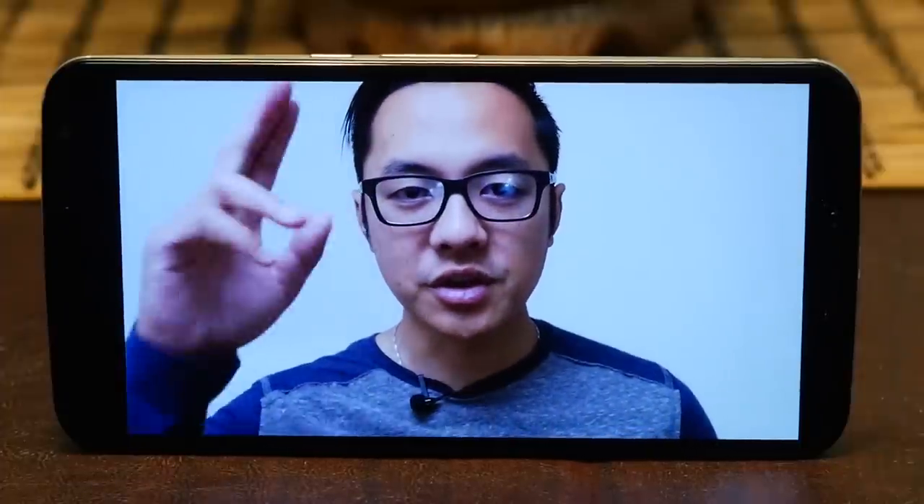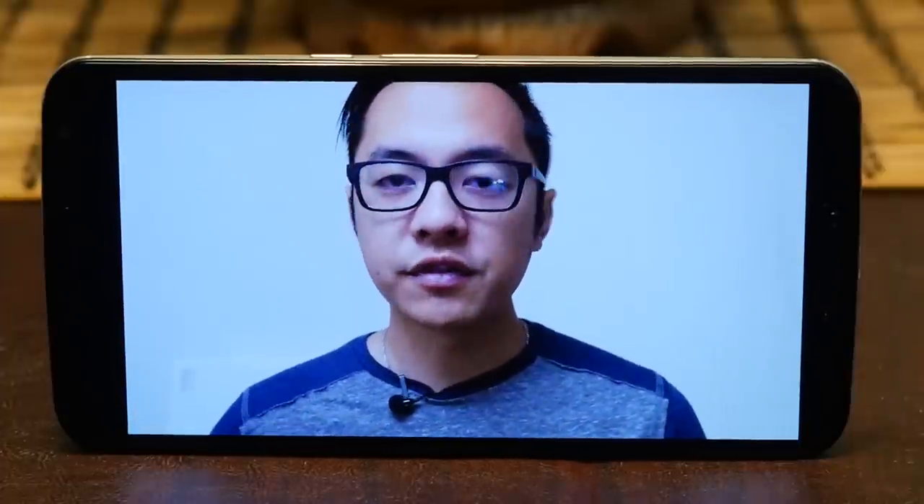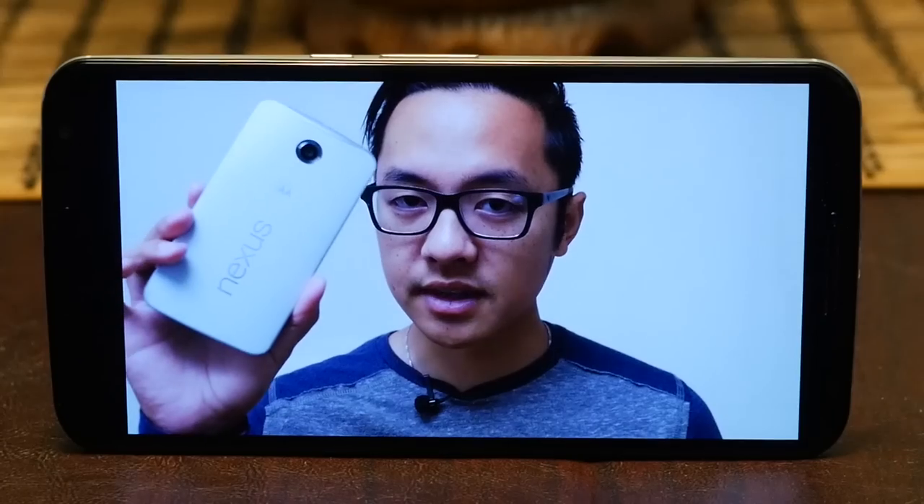Hey, it's Joshua Vigar from Android Authority, what's going on everybody? And here is my full review of the Nexus 6.